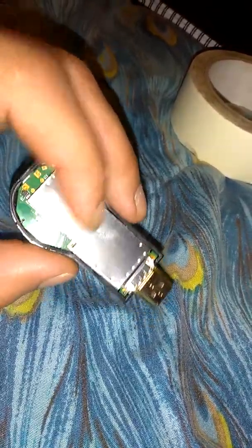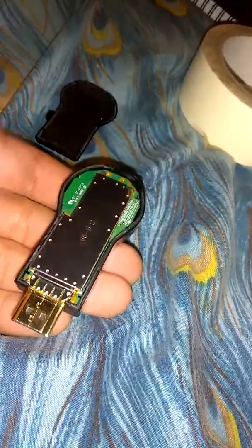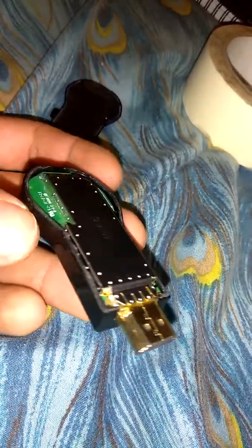That way it won't wiggle out, and accidentally if somebody moves the TV, it won't just fall off. But even then, it's pretty sturdy — it won't fall off. So that way this is just free to get any Wi-Fi from anywhere.